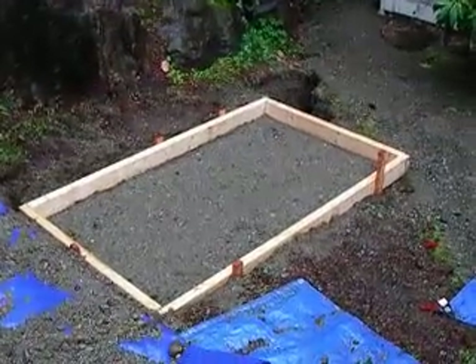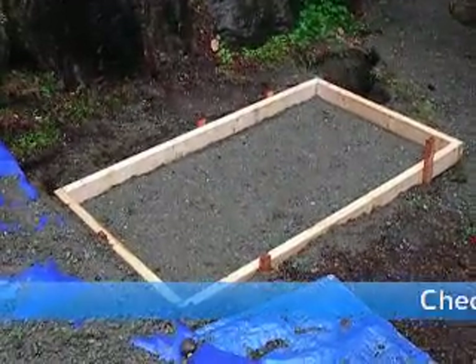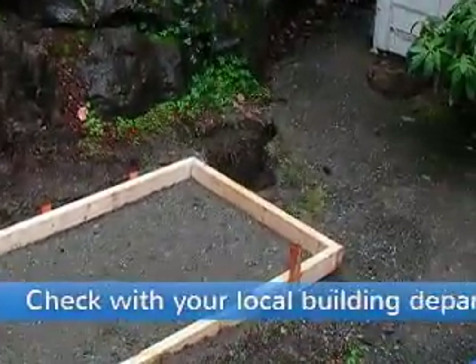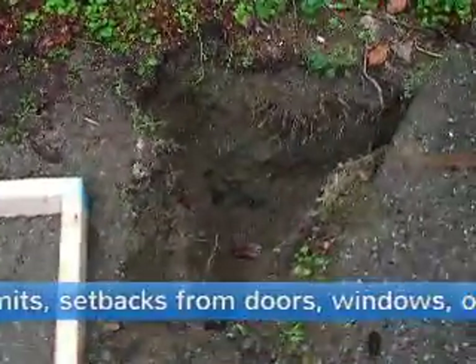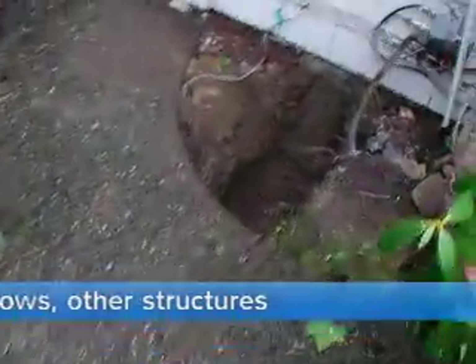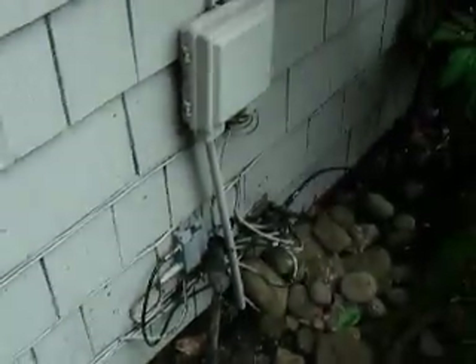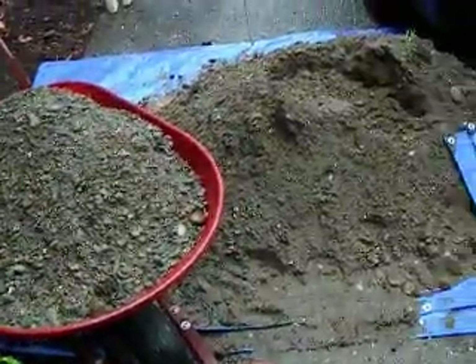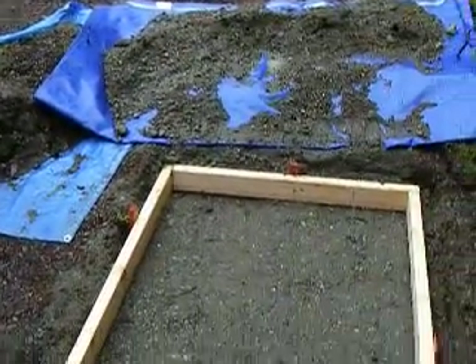This is the start of the process for installing the generator. We've got an area pegged out here for pouring a concrete pad of three feet by five feet, and I've got a trench dug here to 18 inches. It goes underneath the sidewalk, where it's going to lay electrical and gas. The gas meter is just right around here in the corner, and the electrical is right behind this wall, so hopefully this will go pretty well. I've probably spent about four to six man-hours moving all this dirt and getting this set up so far.